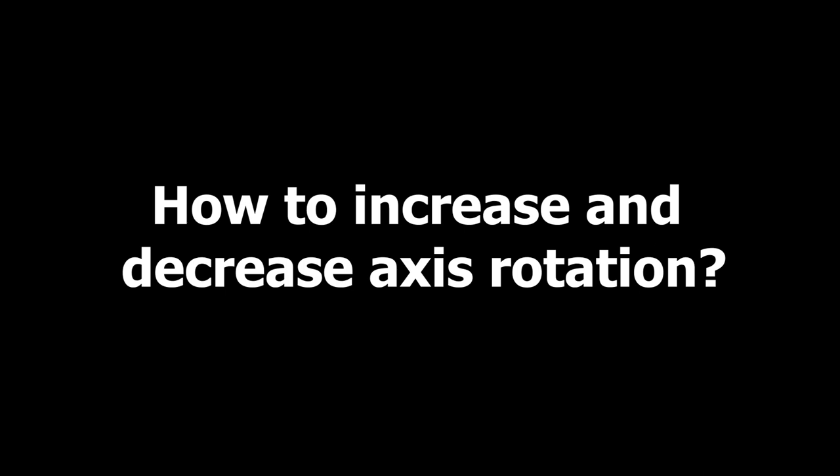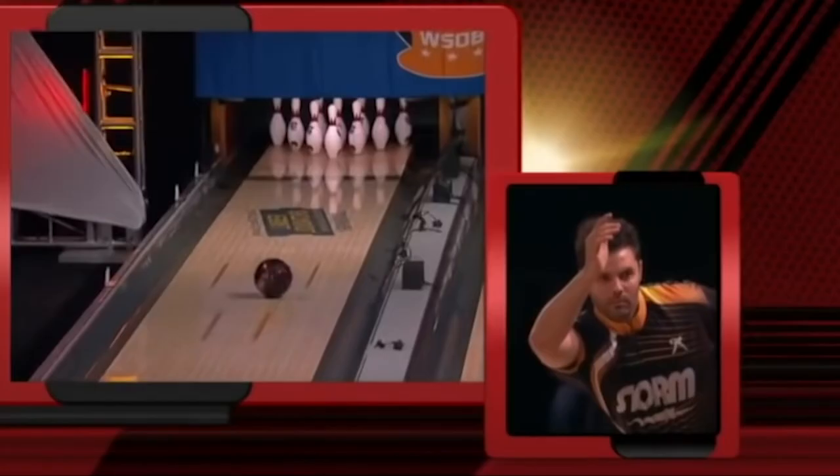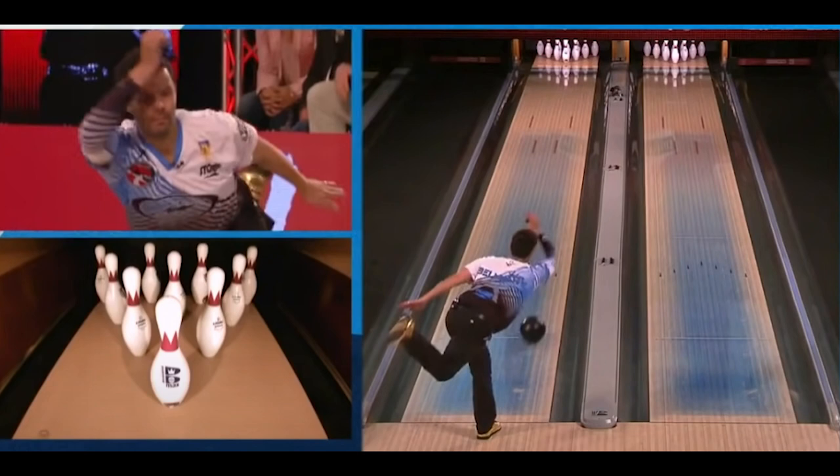How to increase and decrease axis rotation: the more your palm leans to the left side, the more axis rotation it creates, and vice versa. You can reverse this system to the right if you are a lefty. So when looking at a bowler's hand position follow-through, you can guess their tactics for manipulating the ball motion.